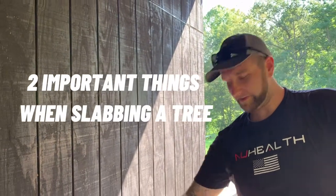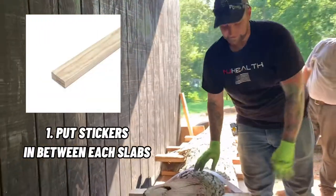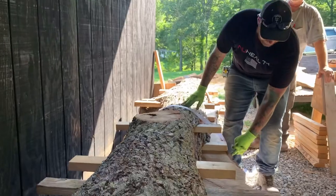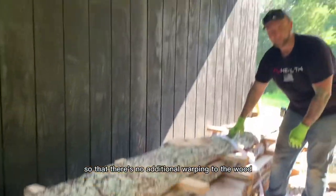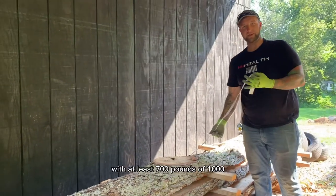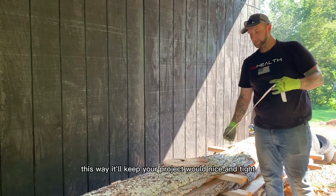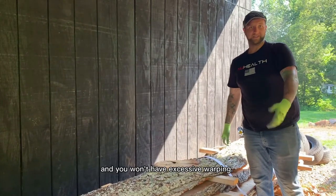Two important things you want to consider when you're slabbing your wood. You want to put stickers in between each slab, and you want to make sure they're exactly over top of each other so that there's no additional warping to the wood. The second pro tip is you want to strap the wood down with at least 700 to 1,000 pounds of torque. This way it'll keep your project wood nice and tight and you won't have excessive warping.